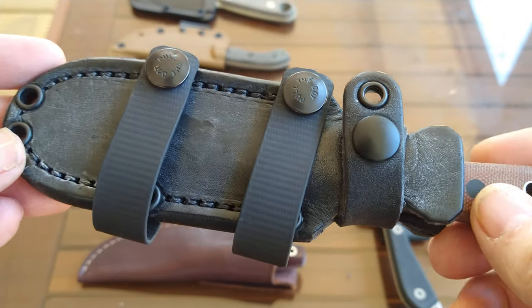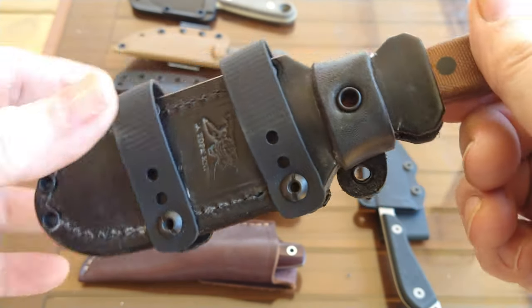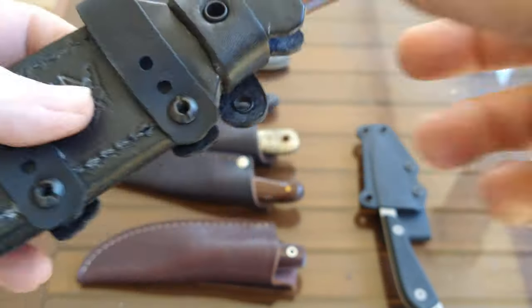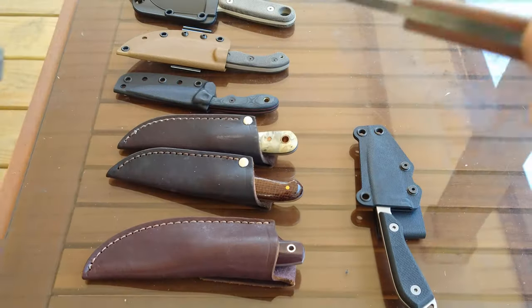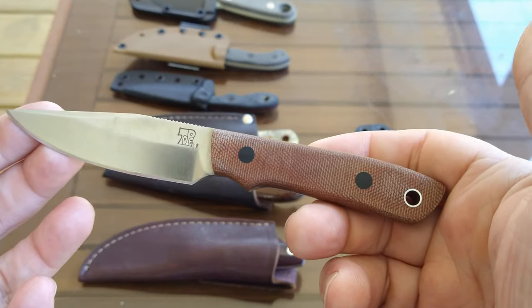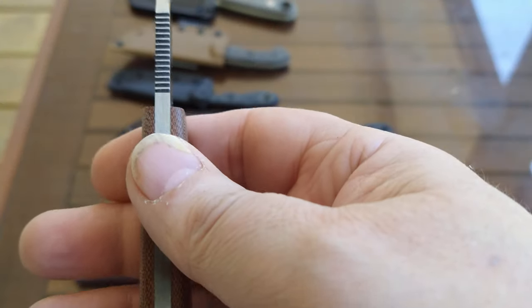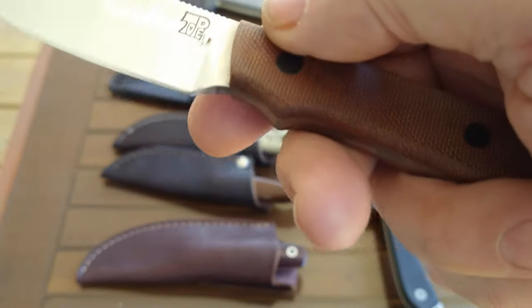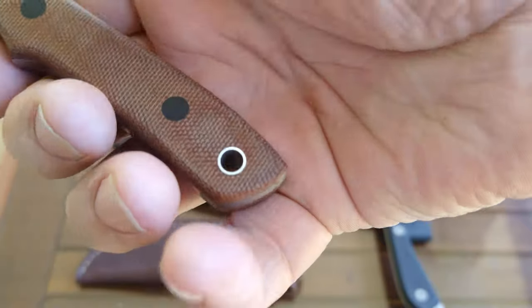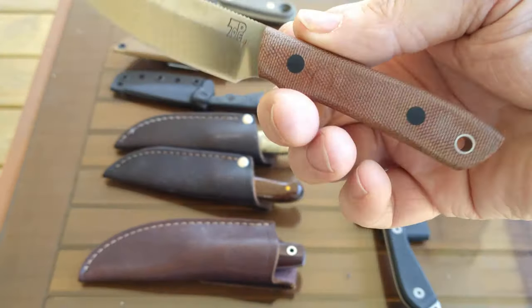Since I have this in my hand we'll start with this one — this is the Dan Tope Lucky Seven. It comes with a very nice leather sheath, and it also comes with an attachment I can bolt on for a regular vertical carry belt loop. The knife is a three and a half inch clip point blade in 3V tool steel, a little thicker than an eighth inch — I think it might be 3/32nds, I'm not really sure.